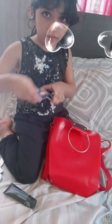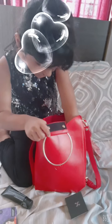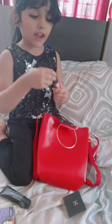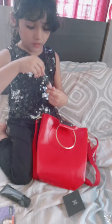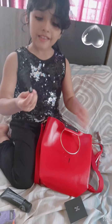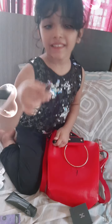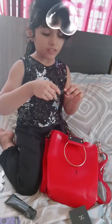I will show you. I will open this. Look — this is like crayons. Take care of this.